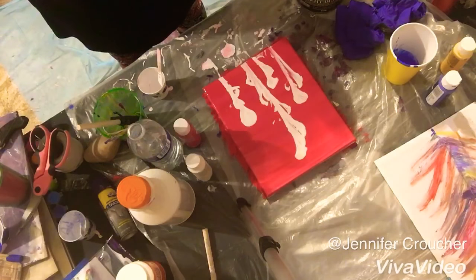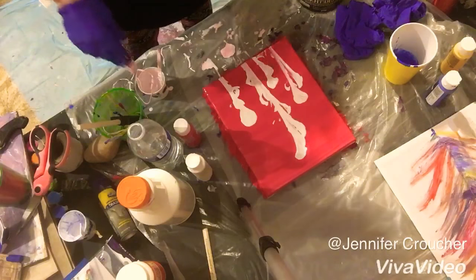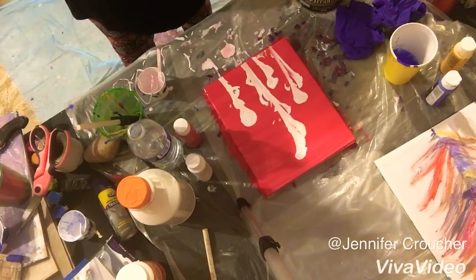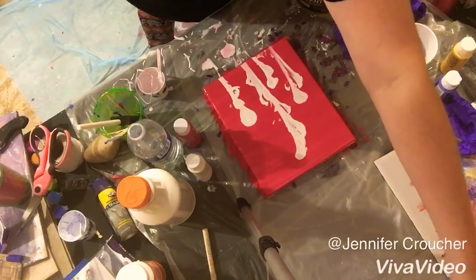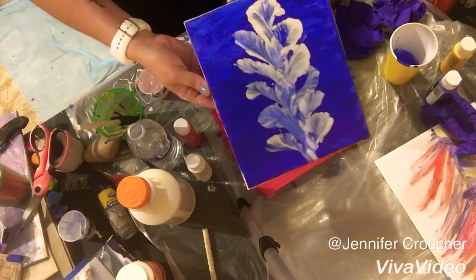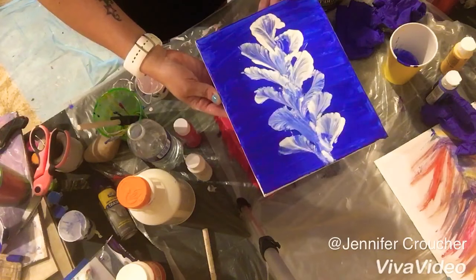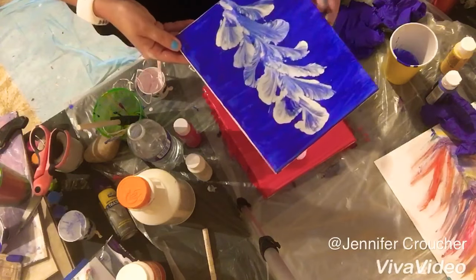It's kind of hard to see the flower shape in that one, but it's still fun. I'll show you the one that I did — just on my own, playing around with it, wasn't really going for anything in particular, but I'm pretty proud of that one.